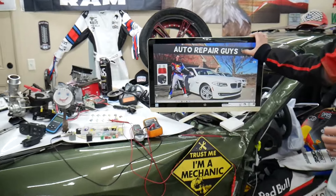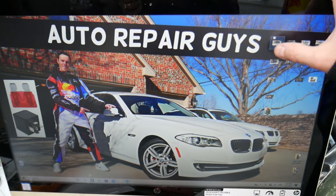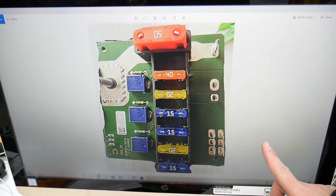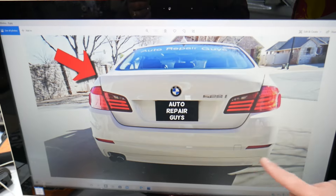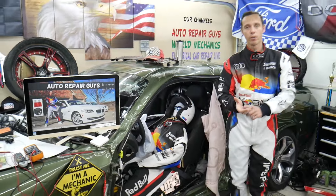We took pictures of every fuse box in that BMW — every single fuse box — so we can clearly show you where everything is located and clearly see the fuses, because otherwise they're hidden in places where the camera practically can't reach. We have a video about every single fuse and every single relay.